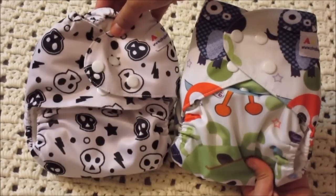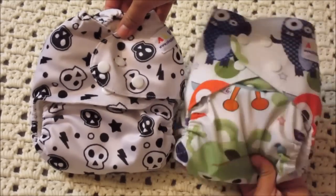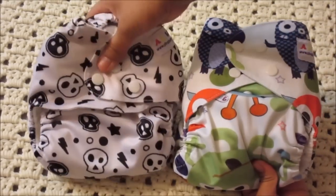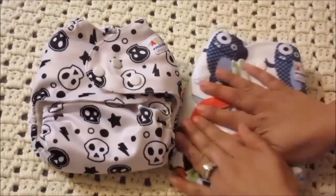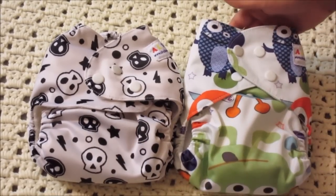Here is a side-by-side comparison of two diapers. Both of them are one-size cloth diapers. This one is snapped into the smallest rise, and this one is snapped into the hack. As you can see, it is much shorter now, so it'll be a little more comfortable.